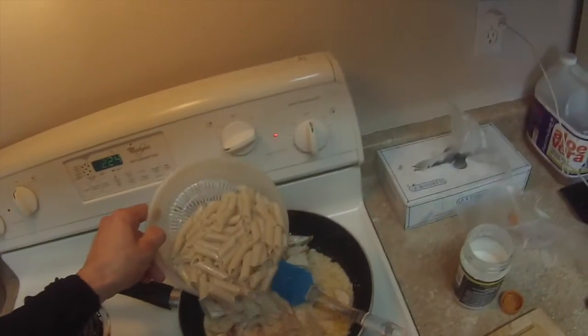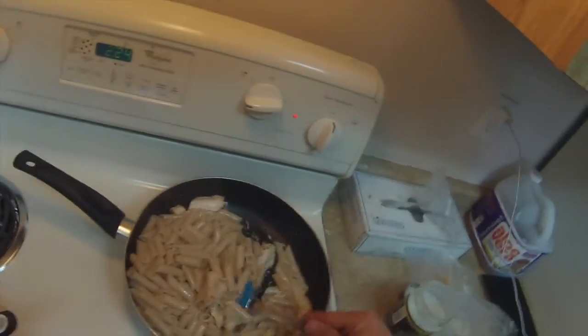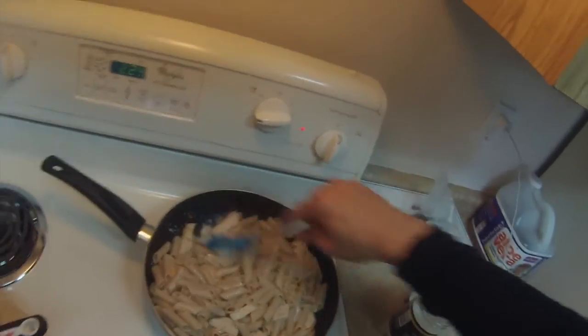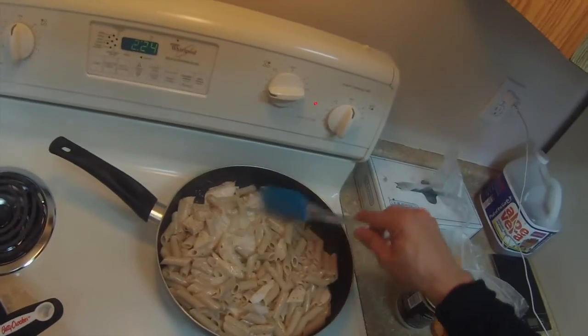Then take it back over here, put it in with the chicken and sauce. Do you see how much that made? That actually made a lot. All we're going to do is stir it all up, make sure you get that sauce inside of the pasta, add a little bit more — not too much. Alright guys, so we're all done here. Finishing touch, a little bit more seasoning. That's going to give a little bit more flavor — again, this is tomato basil, so it's going to go super good with the alfredo sauce. Plus it's going to give it a little bit of color where it looks nicer.